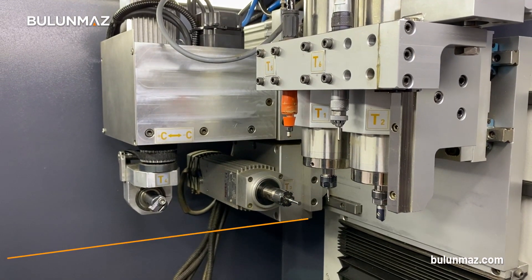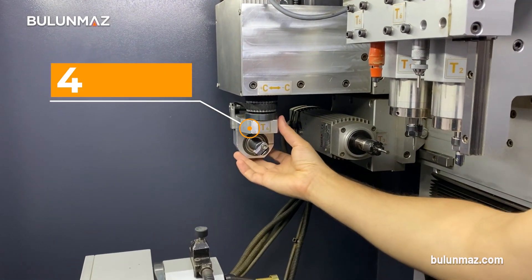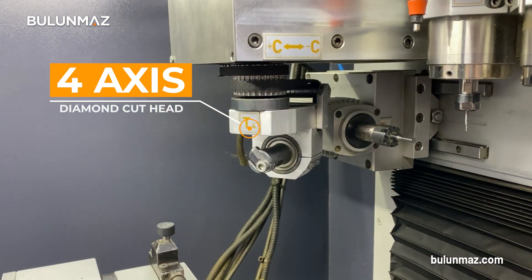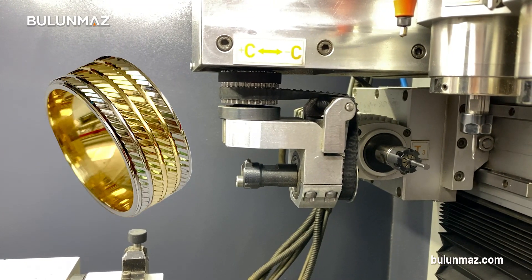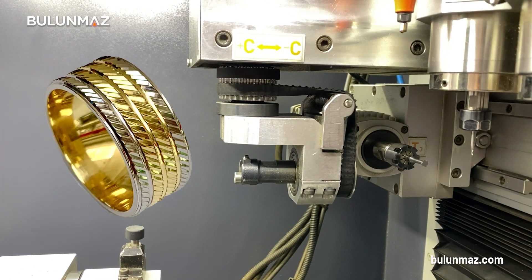There are 6 different heads inside Ringmaker, and here you can see the difference of the 4x diamond cut head. The diamond cut head can turn 360 degrees around itself to make the horizontal diamond cut. That head can move exactly like a human hand and make almost all the movements a human hand can do.